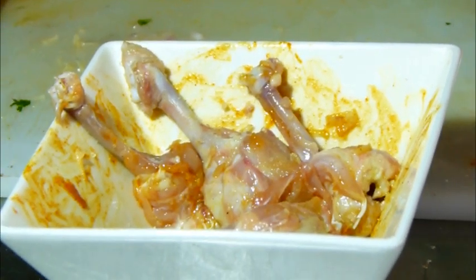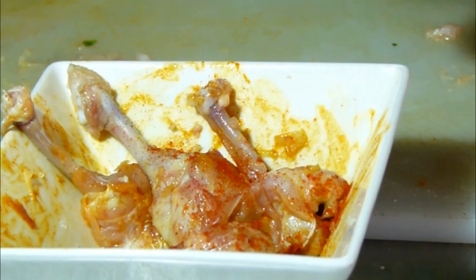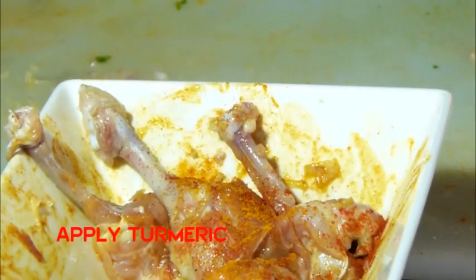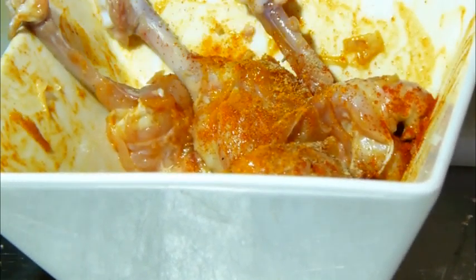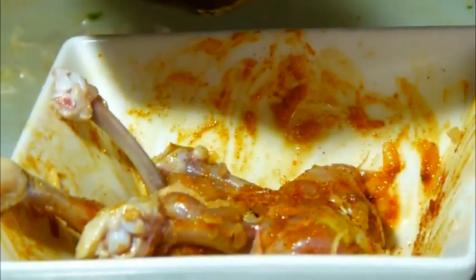I am going to put some paprika for color, then I will put white pepper. Since we are working with white meat, I will put white pepper. I will also put turmeric — two pinches — just a little in my marination, just to balance my beautiful taste.